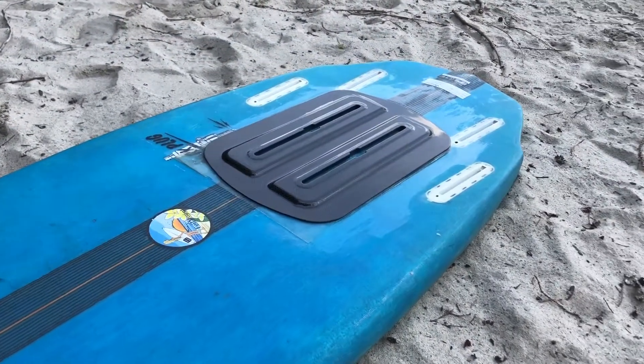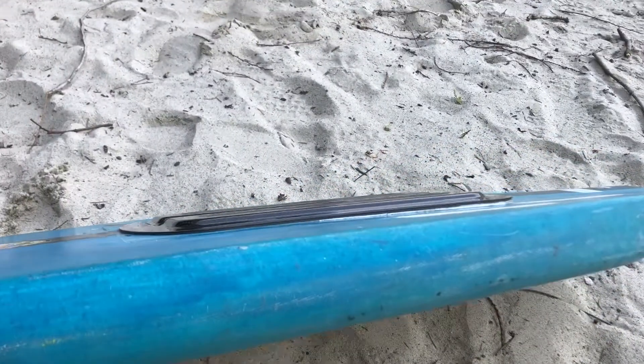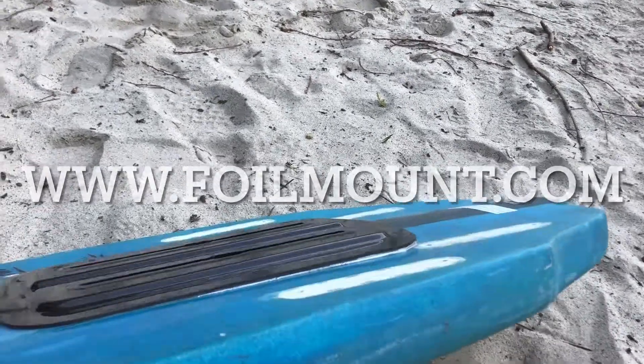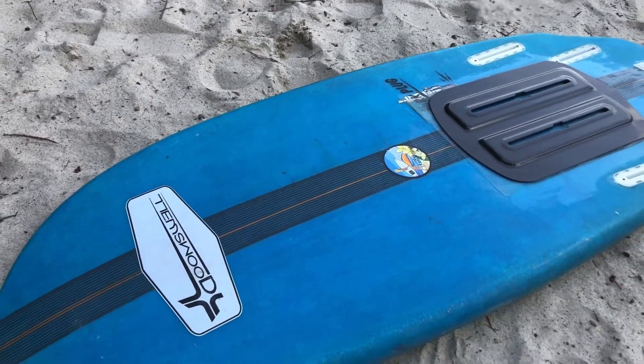If you guys have questions or need help with installs, give us a call. You can find the foil mounts at a dealer near you or get on the website foilmount.com and order one for yourself. Hope all is well, and we'll see you guys out on the water.